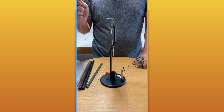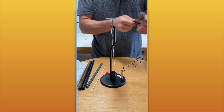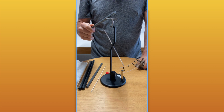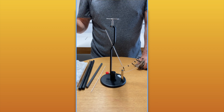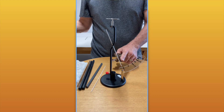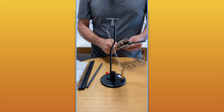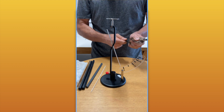For case number four, I'm going to take the charged object, give it a nice charge, and then actually touch the metal plate. When I touch the metal plate, the pointer moves out — and when I take the stick away, the pointer stays in its position. Why does the pointer stay in position when I take the charged object away? Those are the four cases we're going to explain in the next part of the video.